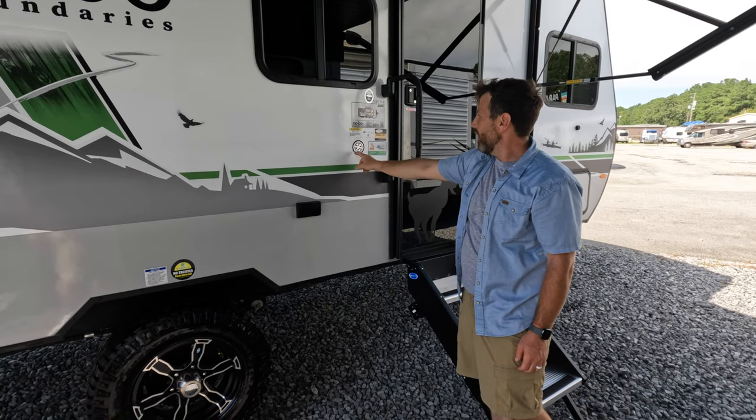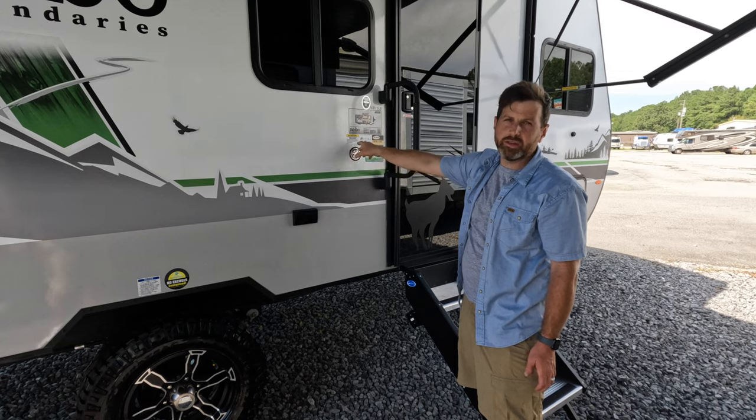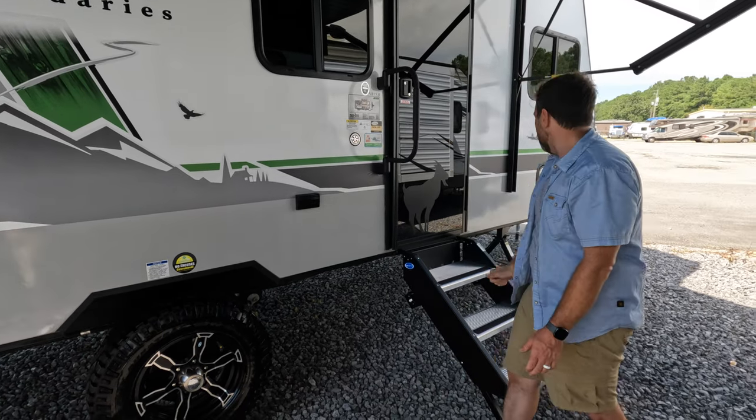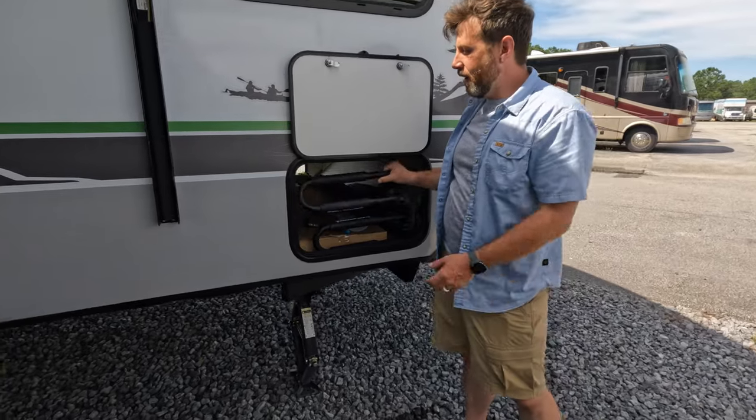And then of course this one does have the cold weather package, so if you do go out west or up north, you're good to go. It has the bike rack for the front.